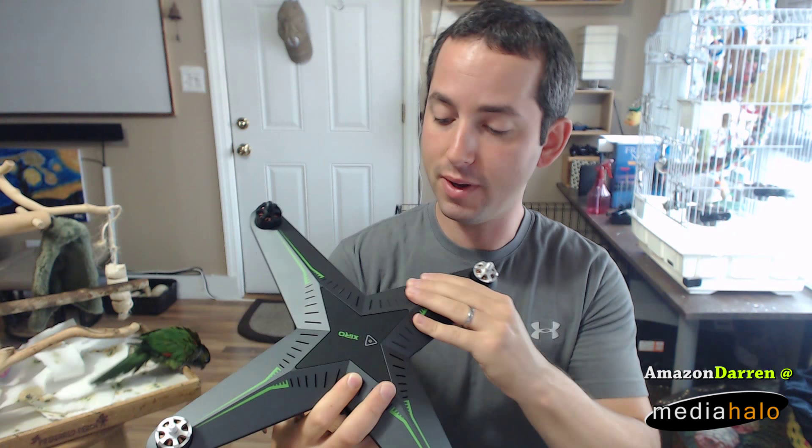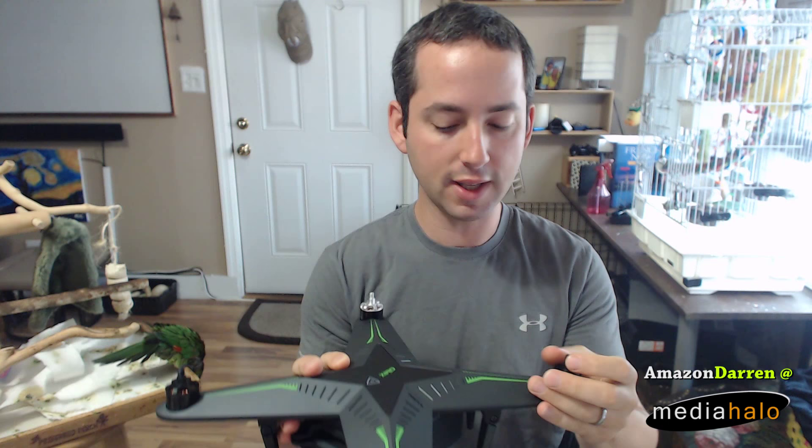My first impression was I like the fit and finish — it feels nice and solid. I like the lighting, I like the brushless motors, it feels nice and solid overall.